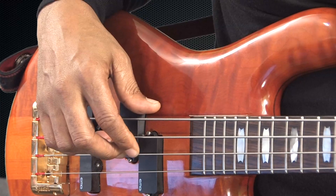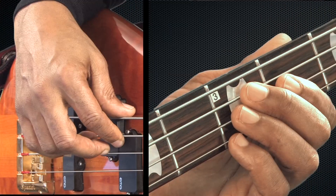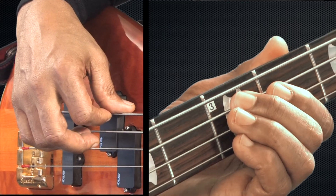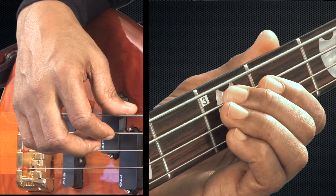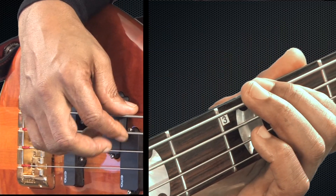Open A string, quarter notes, four times — one, two, three, four. And on this next bar, we're going to have half notes. It's going to be the A string, third fret, second finger — three, two. And then we're going to go to the A string, second fret, first finger — four, two. To complete that cycle.